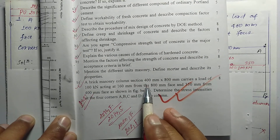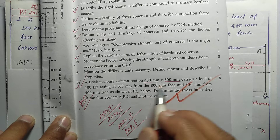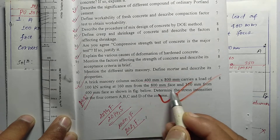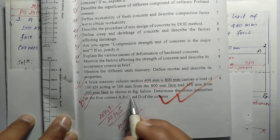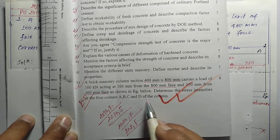A masonry column of cross-section 400 mm into 800 mm carries a load of 100 kilonewton acting at 160 mm from the 800 mm face and 350 mm from the 400 mm face, as shown in the figure below. Determine the stress intensity at the four corners A, B, C, D of the column.